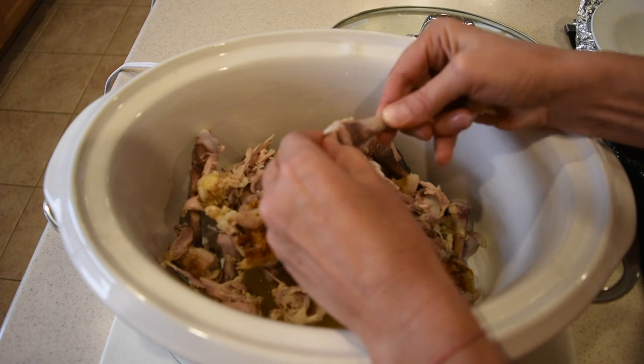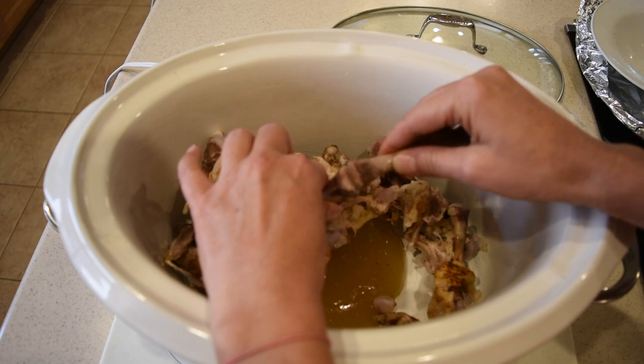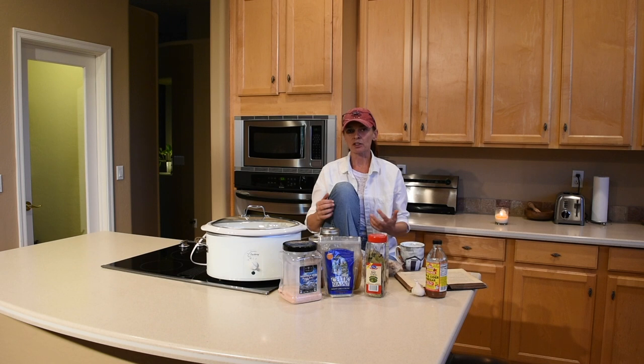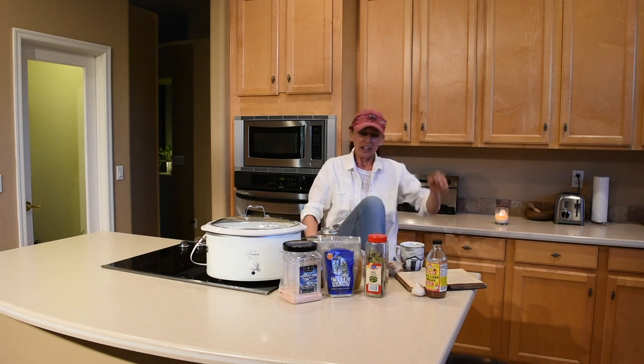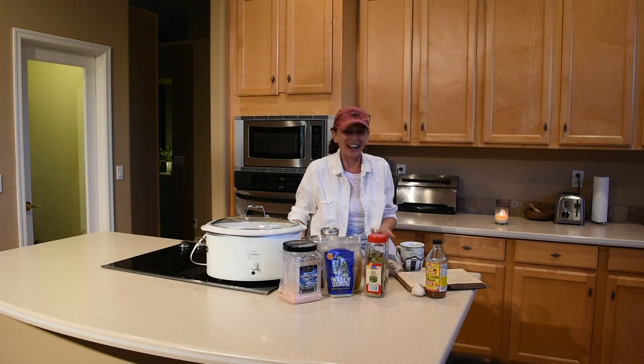I've heard that if the cartilage between the joints is completely worn out and you have bone-on-bone contact, that's when you need knee or hip replacement surgery. But for someone like me — I did sports, never got seriously injured, but I'm a very clumsy person and was a clumsy kid climbing trees and rooftops and falling a lot — I'm assuming that's where my problem comes from.